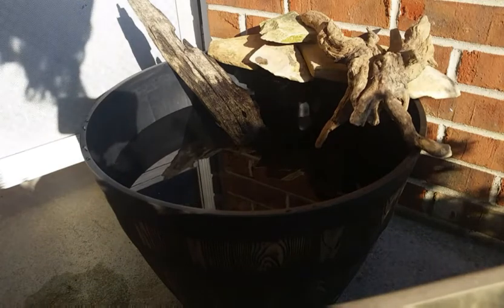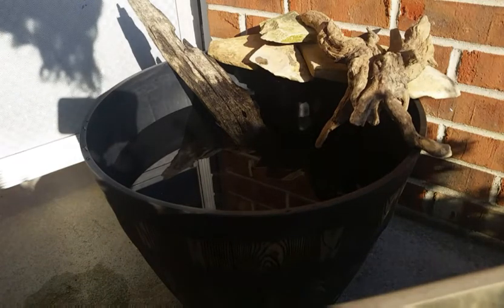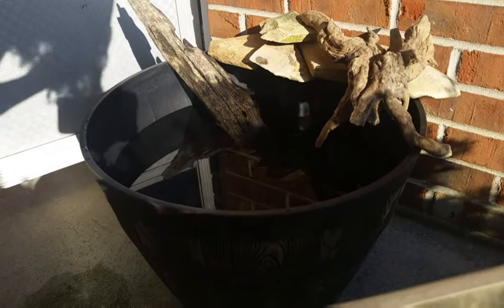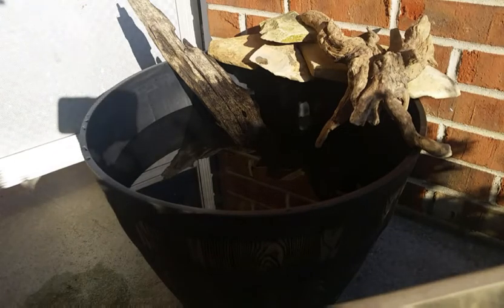Alright, that's about as much as I'm going to fill it at the moment. I might put more in it later. I just really want to get this filter started to see how it's going to work. So yeah, let's get it going.